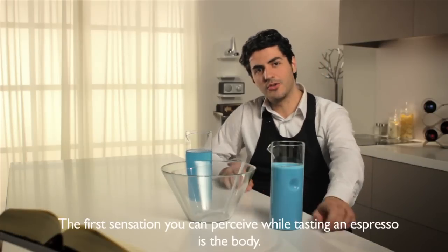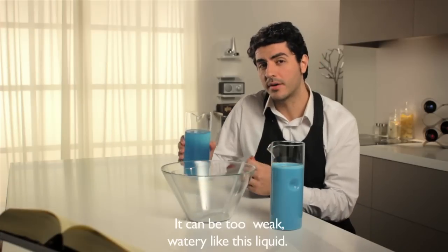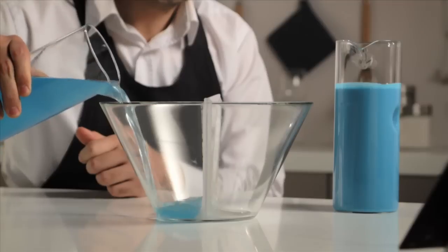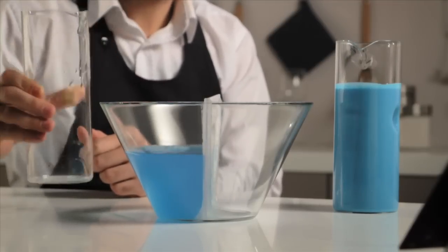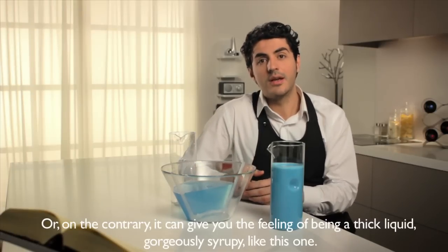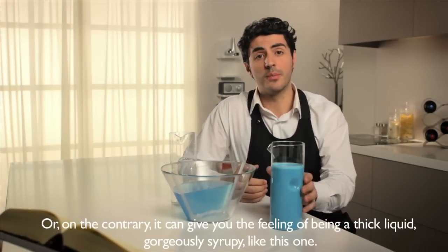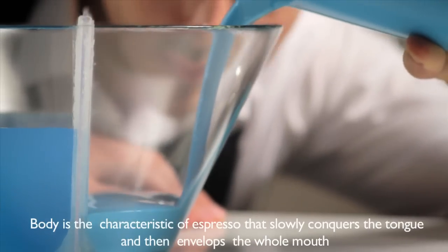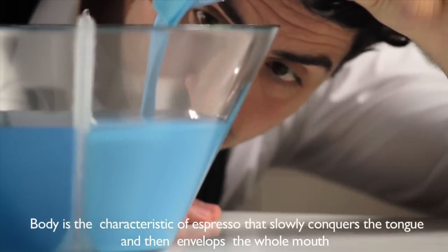The first sensation you can perceive while tasting an espresso is the body. It can be too weak and watery, like this liquid, or on the contrary, it can give you the feeling of being a thick liquid, gorgeously syrupy, like this one. Body is the characteristic of espresso that slowly conquers the tongue and then envelops the whole mouth.